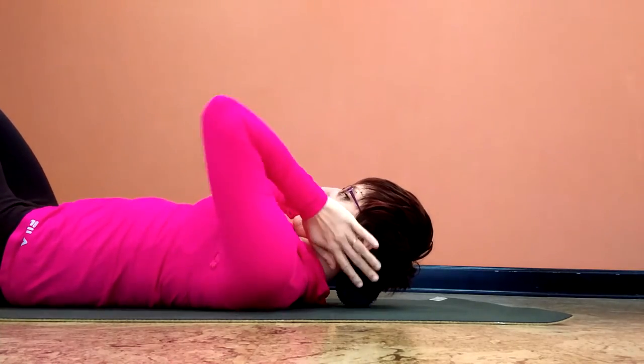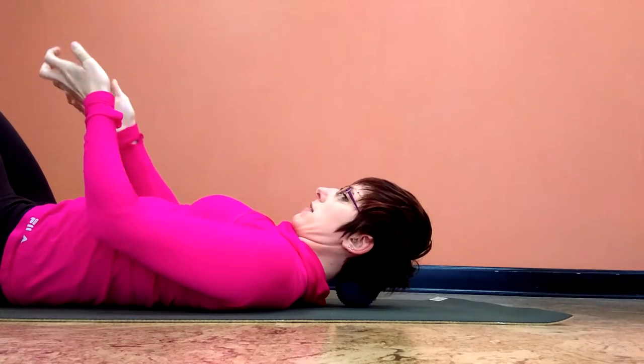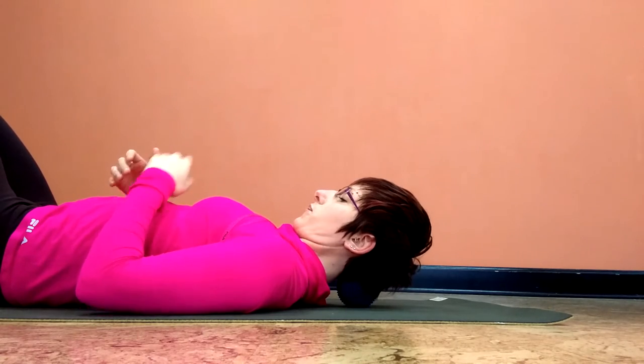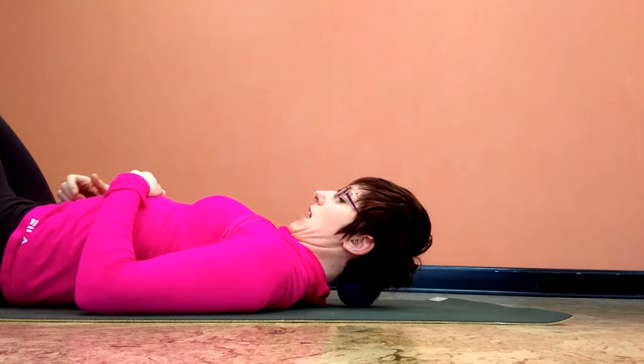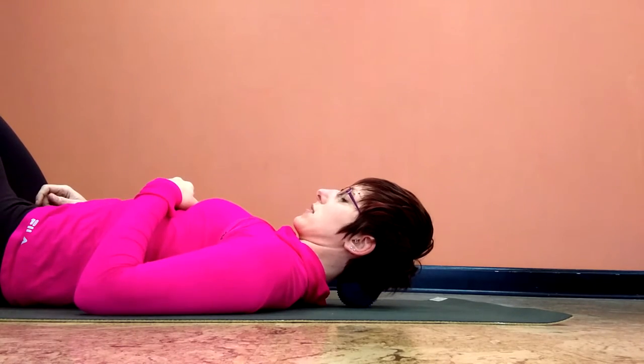Now, most of you are probably going to go, "whew, that's really tender." If you've ever had a massage or cranial sacral work done, they work that access point, and it's usually fairly tender. So just sitting and releasing the occipital and all of the scaling muscles and the traps that go up into the base of the skull is going to be really great afterwards.